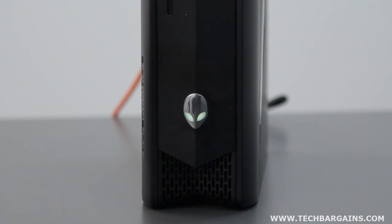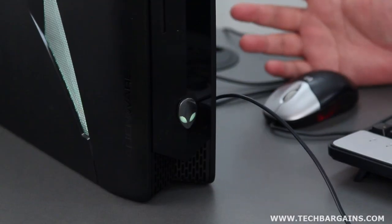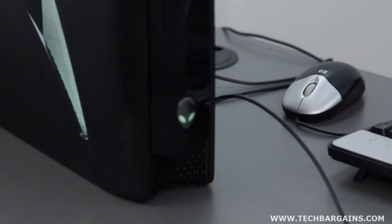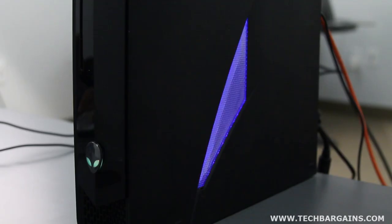The first thing that stood out about the system was just how small and sleek the machine was. Simply put, if you're a fan of the Xbox 360's redesigned look, then you're really going to dig the X51. The system is similarly shaped to the console with its curves and design accents, like the LED lighting and elements that make it feel more akin to a console than a PC. The LED lighting is also customizable thanks to the Alienware Command Center software, so you can choose the colors emanating from the system or turn them off entirely.